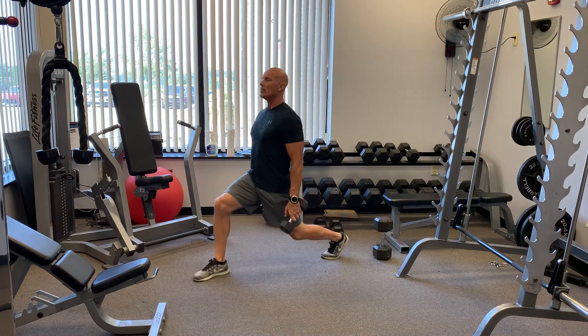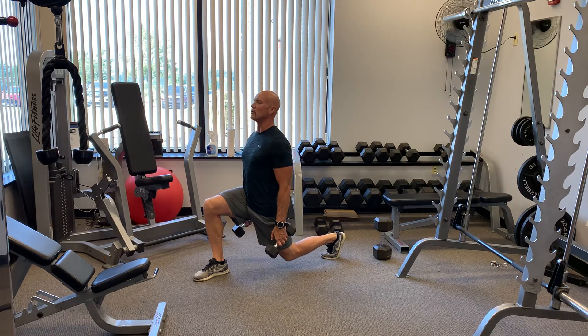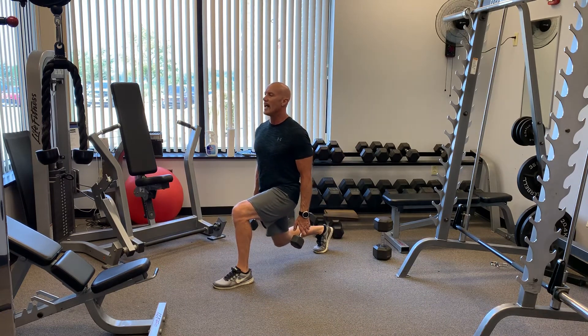So it's a big step down on a five second count. Make sure you're right over your ankle, leaning back as deep as you can, then explode up. Switch legs, big step, five seconds on the way down.